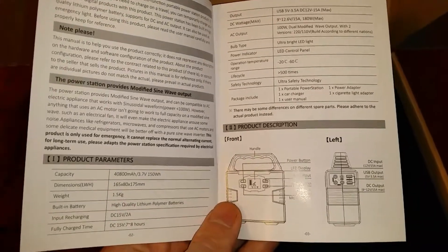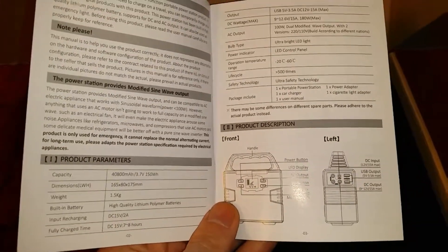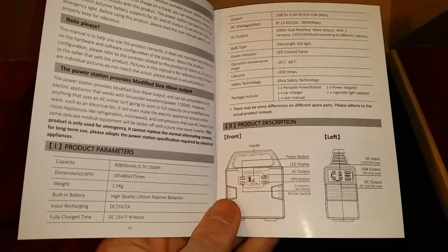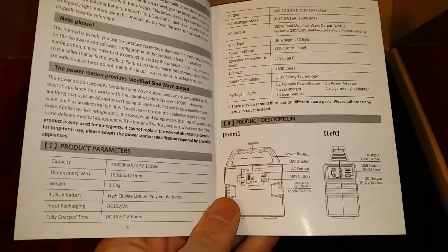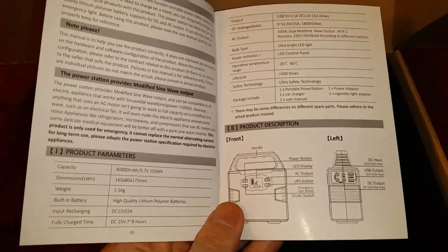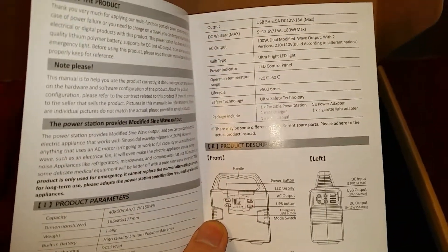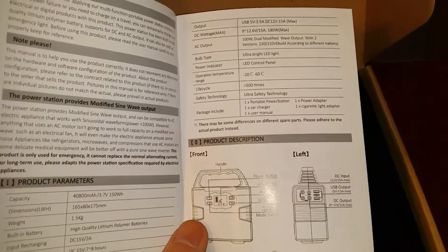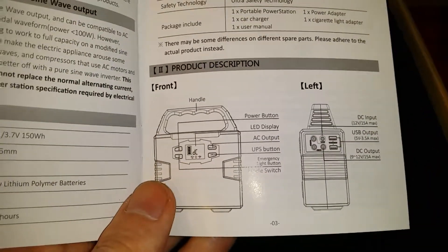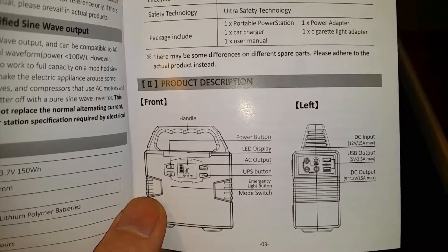Capacity is roughly 40.8 amp hours. Input recharging uses 15 volts at 2 amps. The larger model uses 15 volts at 4 amps on the DC recharger. Full charge time via DC 15 volts is seven to eight hours. The package includes the power station, car charger, manual, power adapter, and cigarette lighter adapter. It also has a UPS backup function, which is very useful.